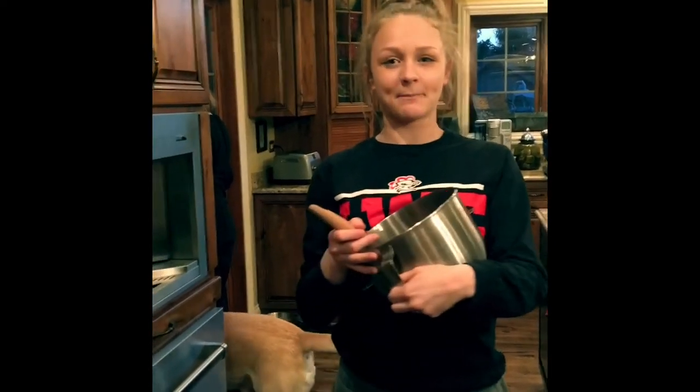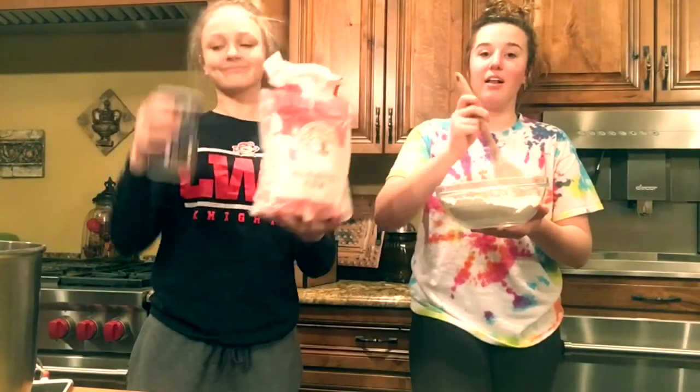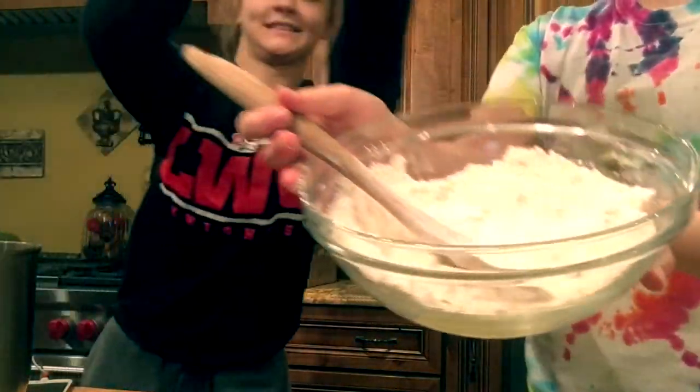Podemos empezar. PASO 3: Se mezclan la farina y la sal en la fuente hasta están perfectos. PASO 4: Se durenten la mantequilla en una sartén.